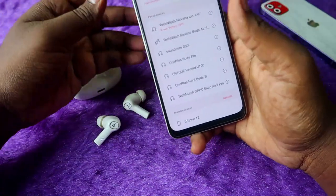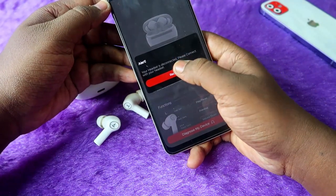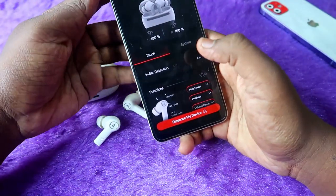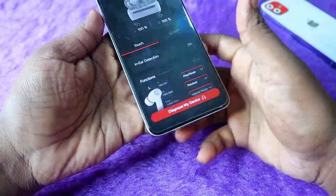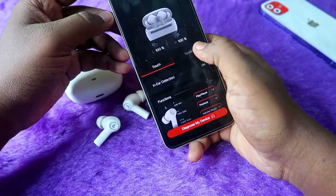For Android users, connect the Nirvana Ion via Bluetooth and open the Boat Hearables application. Once it's open and the earbuds are connected, it will be shown automatically. You can see the in-ear detection option here, but first you need to update the firmware before you can use this feature.